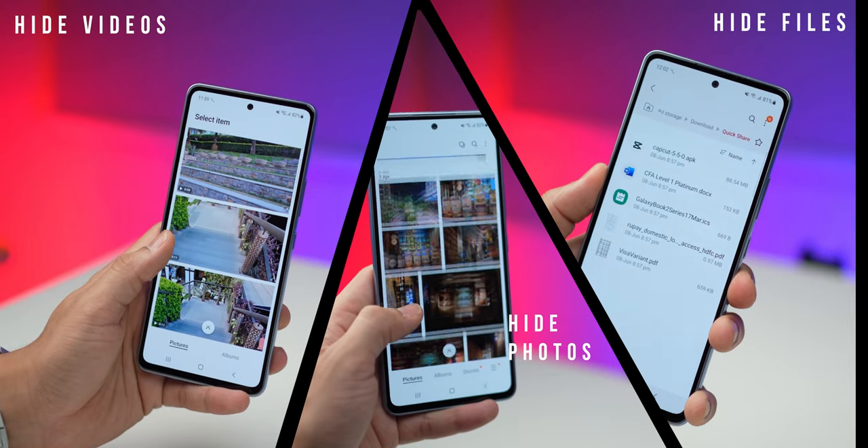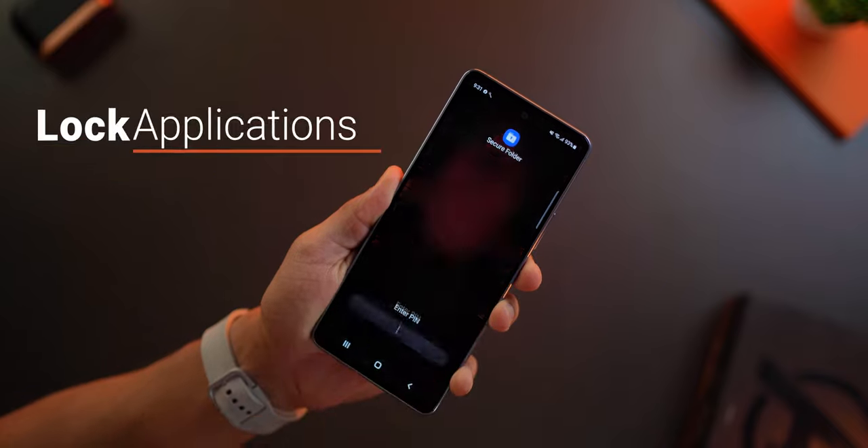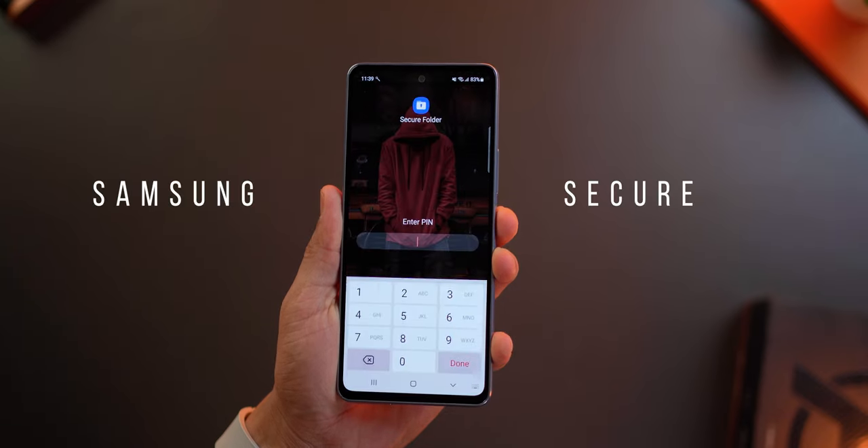You can hide photos, videos, documents and password protect them. You can lock apps and even run two instances of the same app. And all of this can happen on your Samsung phone without installing any third party app. It's called Samsung Secure Folder and it's not even turned on by default. Let me help you set it up and make it untraceable.